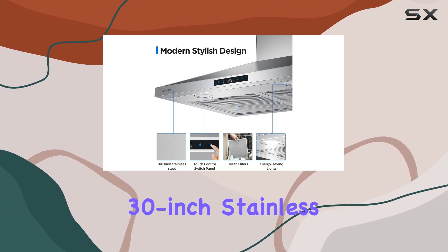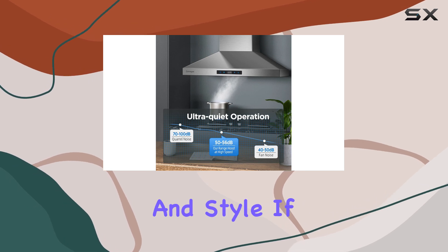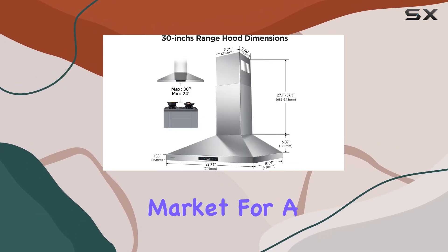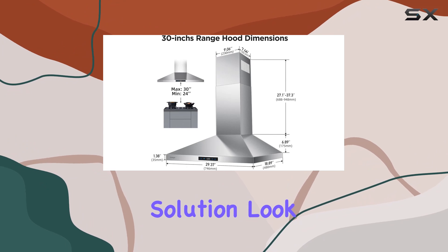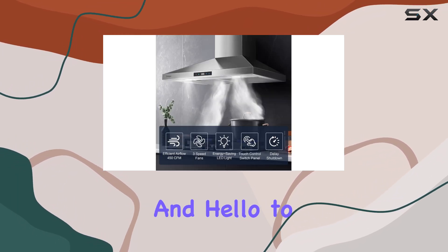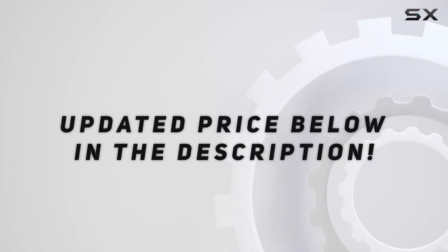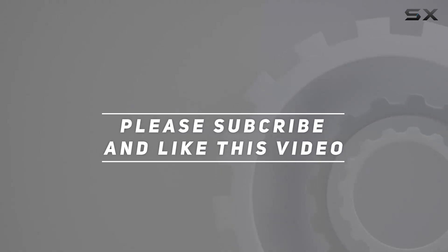Overall, the Zomaga's 30-inch stainless steel range hood is a powerhouse of performance, convenience, and style. If you're in the market for a reliable kitchen ventilation solution, look no further. Say goodbye to lingering cooking odors and hello to a fresher, cleaner kitchen with the Zomaga's range hood. Check out the video description for updated price, and thank you for watching.